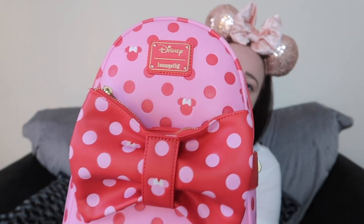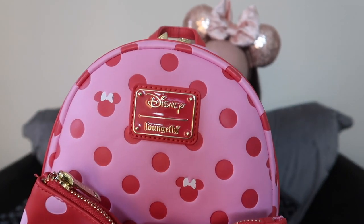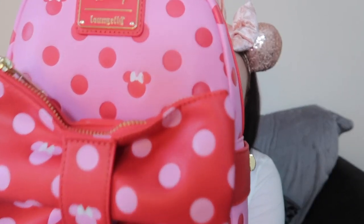This part here at the front turns into a bum bag and it's so beautiful. All the colours — you've got the pinks and the reds and then a little gold Loungefly label there. And on the bag you can see you've got little Minnies like that all over the polka dots, and on the back as well.